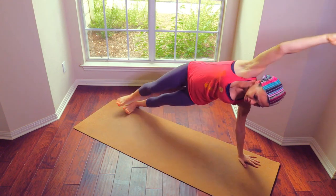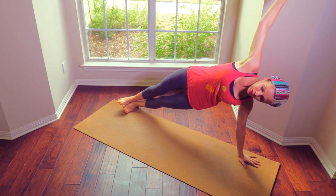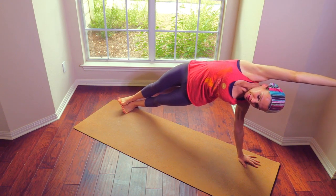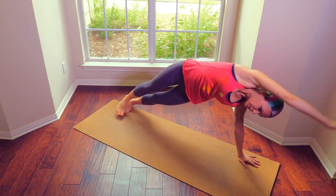Step it back into side plank — strong side plank. Connect with your core. Inner thighs squeezing towards each other. Flex your feet. Reach over the head and arch a little here.